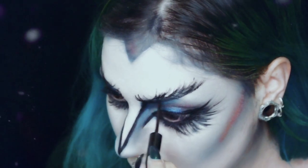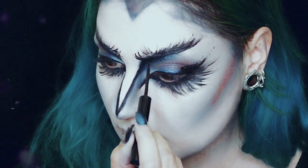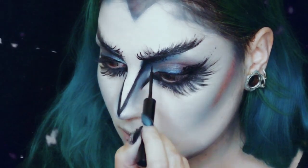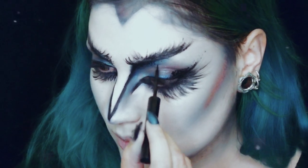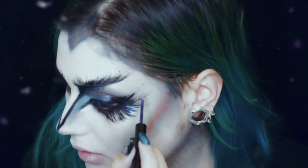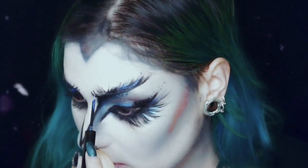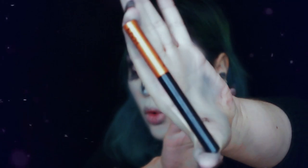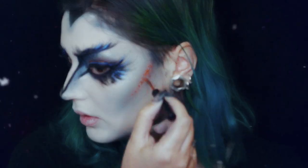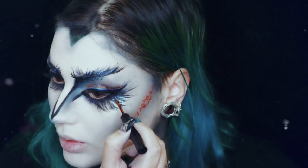Com o mesmo eyeliner, vou fazer um género de pontilhado para que as plumas se fundam melhor com o resto da maquilhagem. Agora com um liquid lip liner, também da NYX — este é o Magnetic, que é suposto ser um cinzento mas a mim parece mais um azul pérola — vou fazer também mais o pontilhado e definir as plumas. E agora com o outro lip liquid liner, este em X, vou usar o mesmo efeito de pontilhado no contorno.